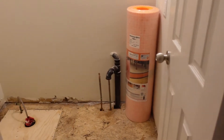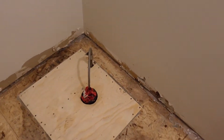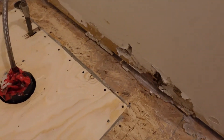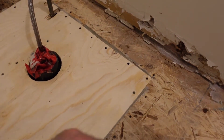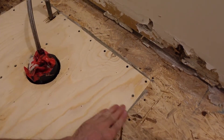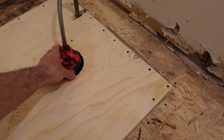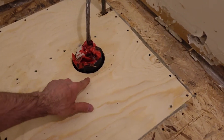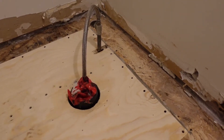This is a project I did a little while ago, though I've been lazy editing the video. In this video I'll be putting down an uncoupling membrane — the product I'm using is called DITRA by a company called Schluter. You can see I've already ripped up most of the floor in the bathroom. I have another video on putting down the chunk of plywood and reinforcing the subfloor.